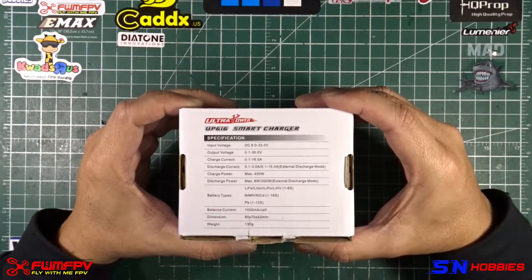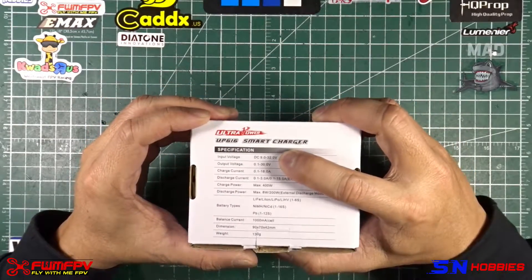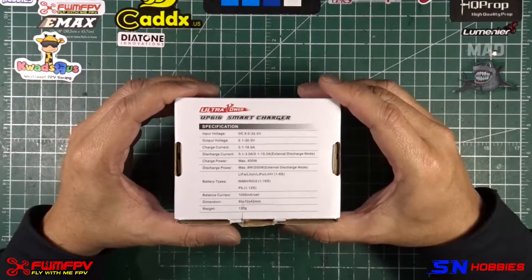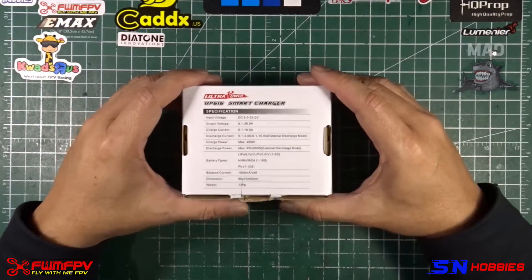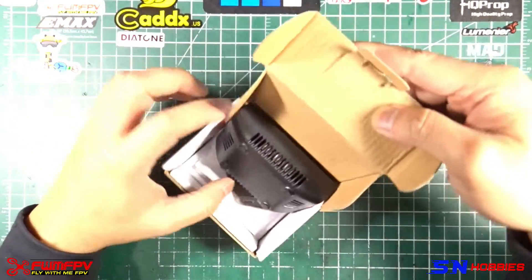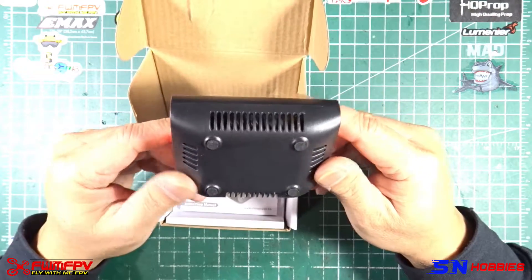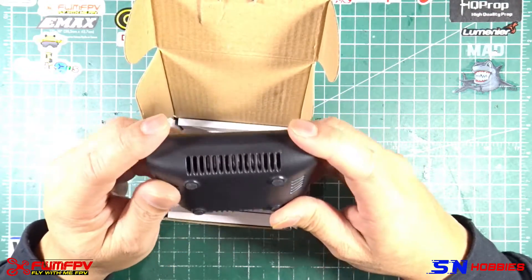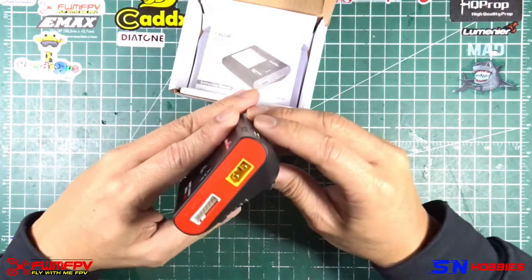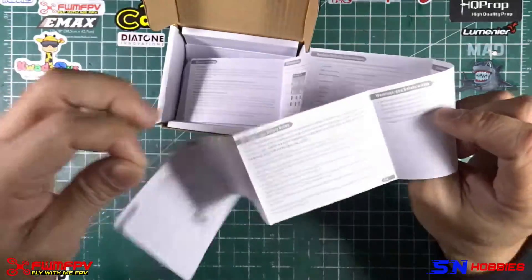The spec sheet says 32-volt input voltage, but I only have a 24-volt power supply, so we'll focus on that and see how it does charging 6S or 4S packs. Opening it up — the plastic is pretty decent, it doesn't feel cheap or fall apart. There's a bit of quality put into this, and there's a thin film plastic that I already removed.